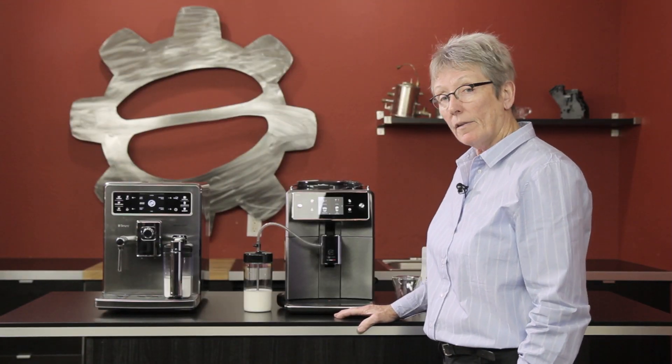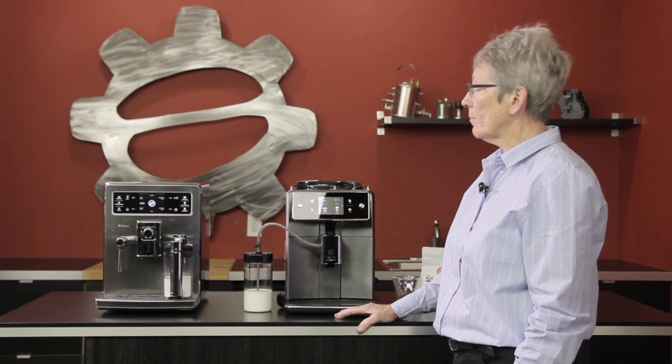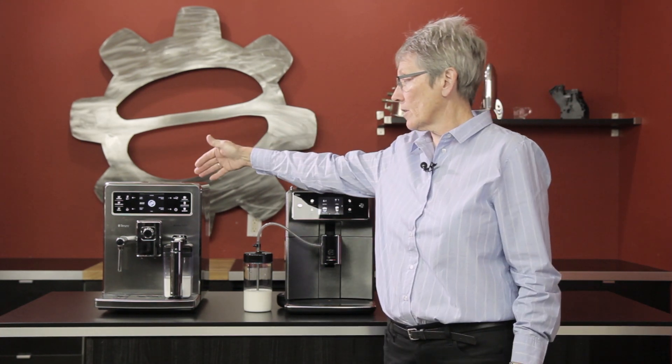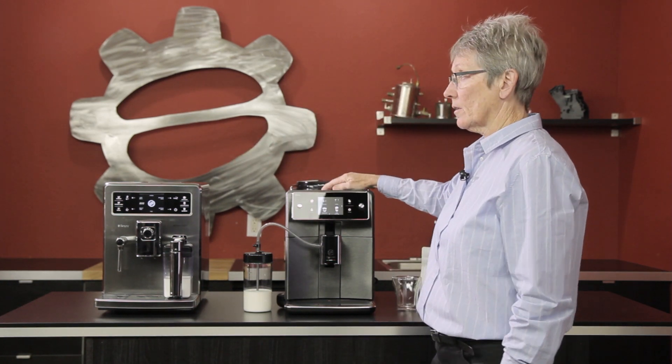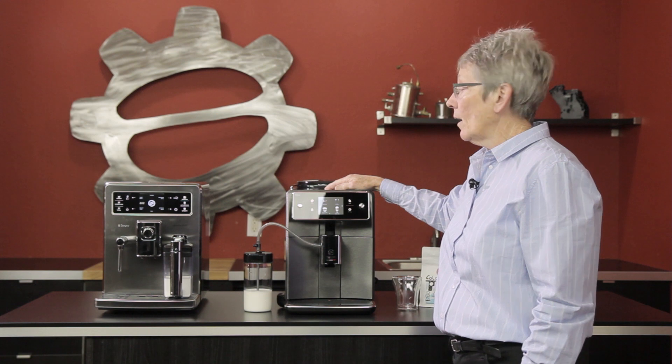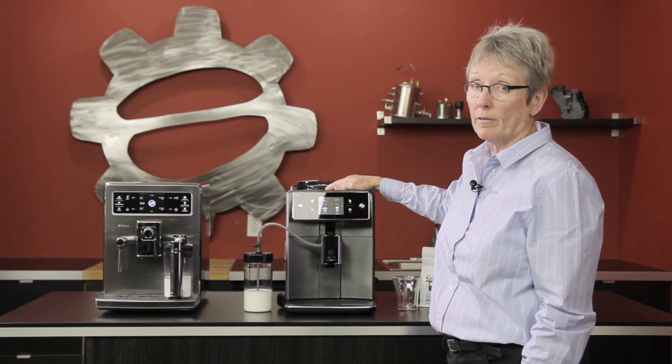Hey folks, it's Gail from Seattle Coffee Gear and I am doing a different kind of comparison today. I'm comparing the old Seiko Excelsis with the brand new Seiko Excelsis that they came out with, which is kind of cool. They actually are somewhat the same but a lot different from each other.